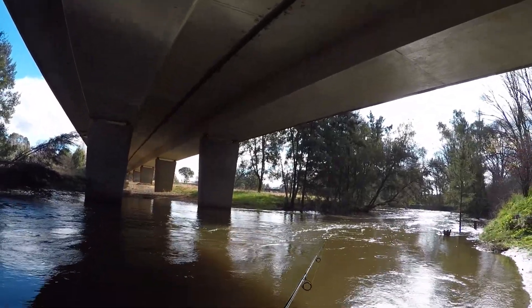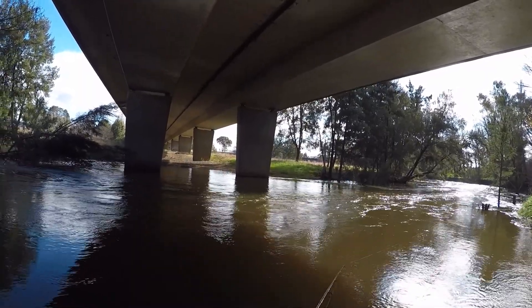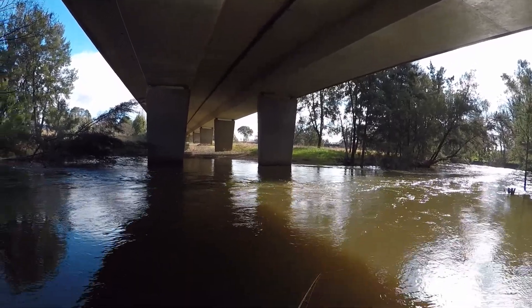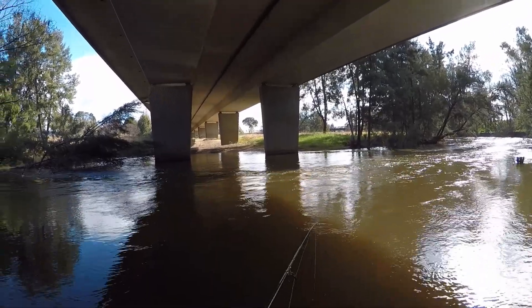Okay everybody, I'm under the bridge by the Macquarie River on Durham Street, or the Great Western Highway. I'll give a bit of a cast in here on the last weekend of the season just to see if there's anything still biting.